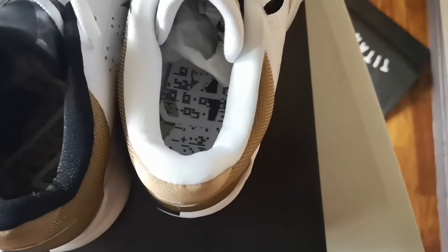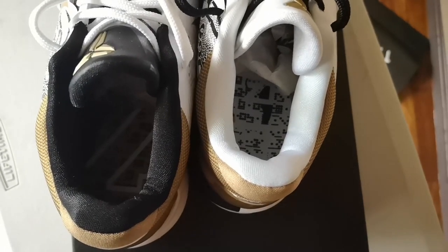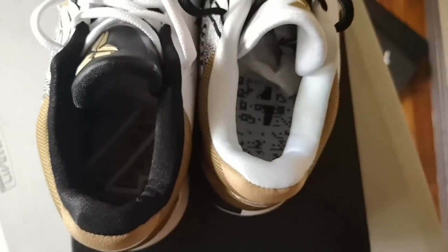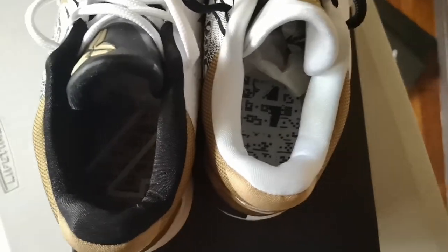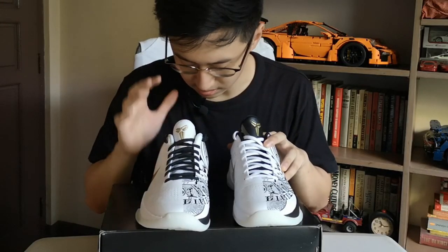Now for the insole, it has these braille-like patterns — I'm not sure of the significance — but I also see a number two here, and probably a number four on the right sneaker.